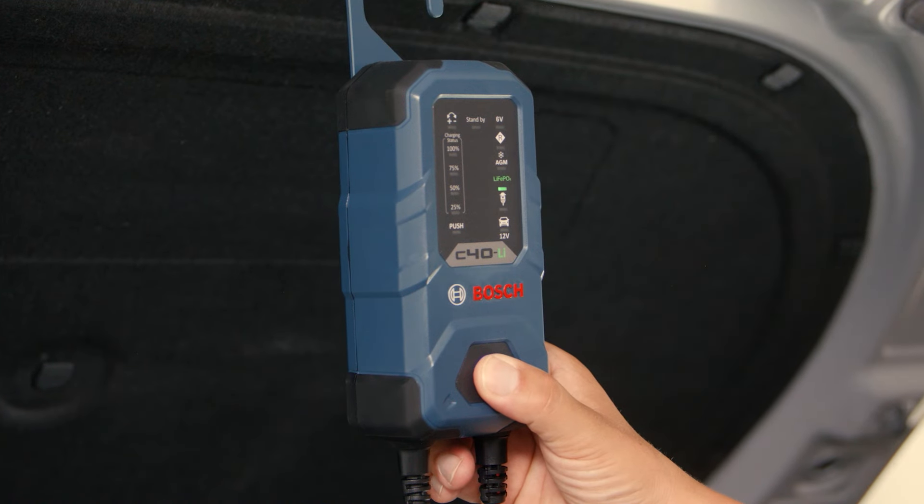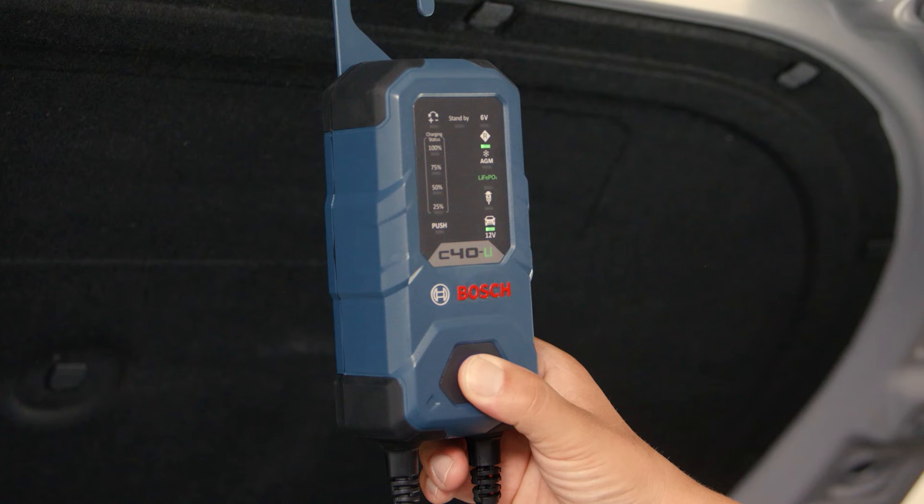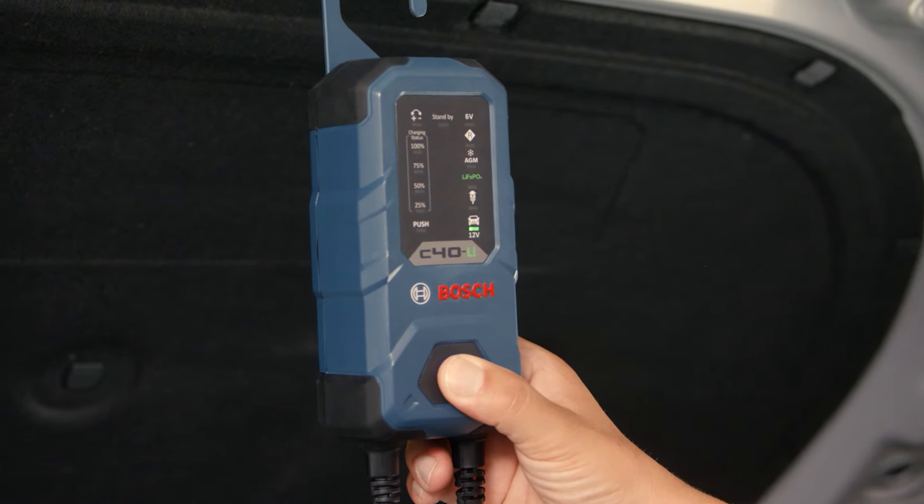Thanks to a variety of modes, the battery charger can be used universally. Simply select the mode manually using the intuitive one-button operation.